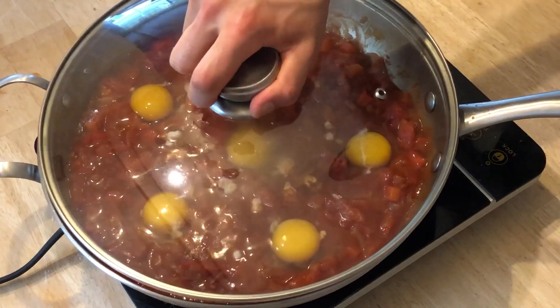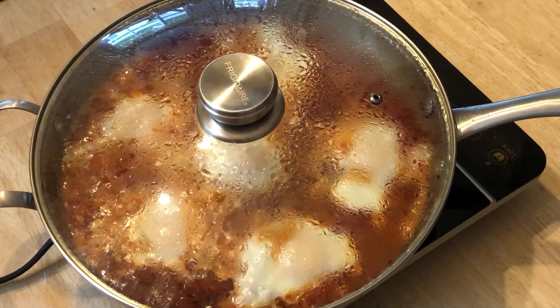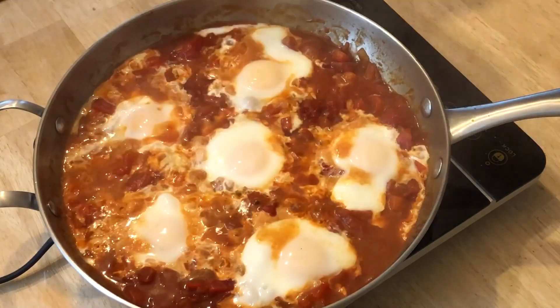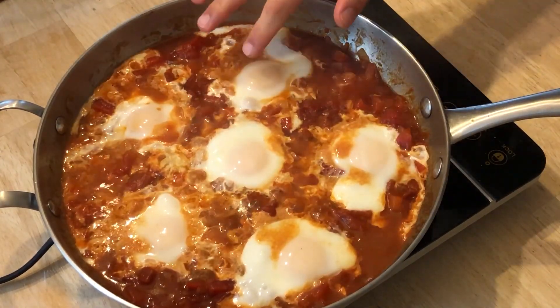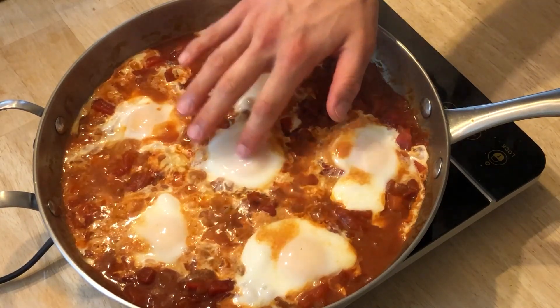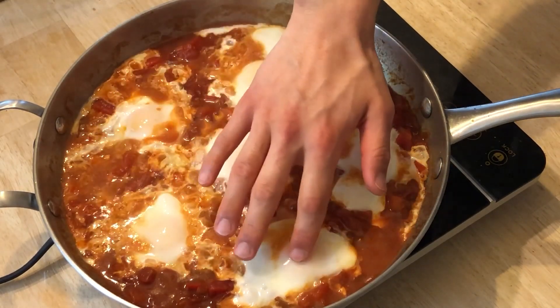We're going to cook the eggs by covering them and letting it gently simmer. We do this until an opaque layer just forms over the yolks but they're still jiggly. This took me about four minutes. If you like your egg yolks more well done, just cook it longer.